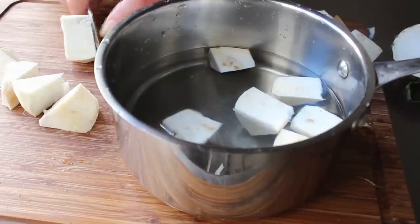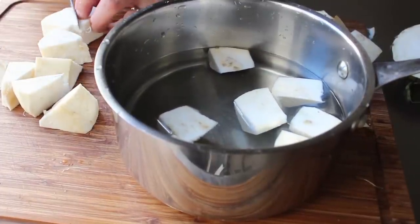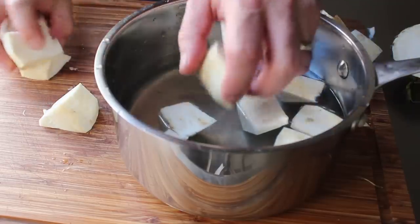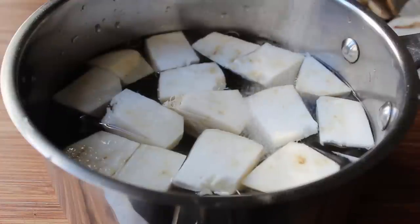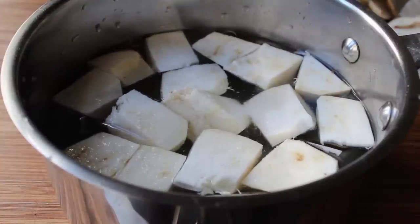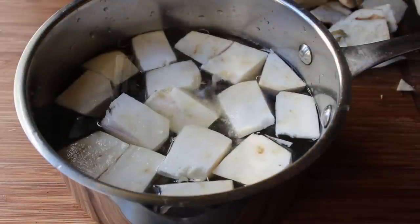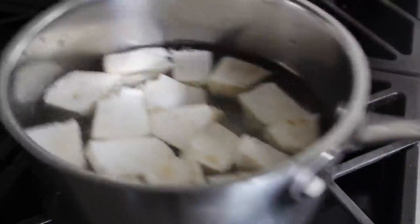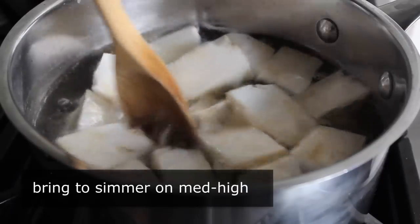As I'm cutting these, I'm going to transfer them into a saucepan filled with some nice cold fresh water. Once our celery root has been cut up, we're simply going to boil it until tender, but we're going to add a couple things first. We're going to toss in some kosher salt — or any salt for that matter — and the juice of half a lemon. At that point, we'll bring that over to the stove, put it on medium high heat, bring it up to a simmer, and simply cook this until it's very tender.